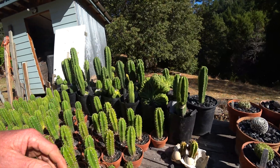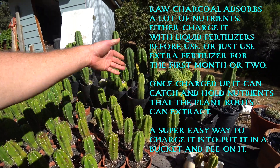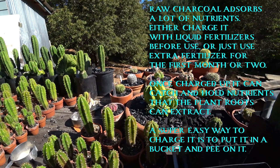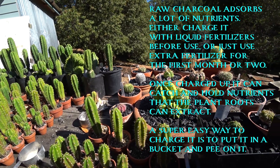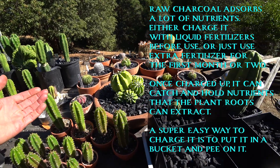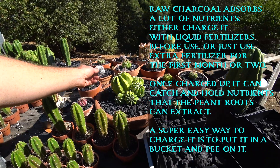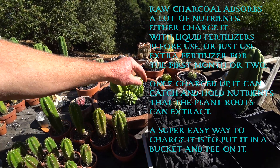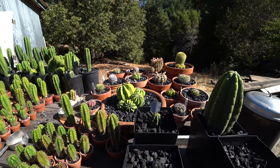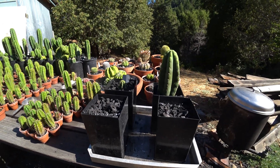Most of my cactus mixes are 50% charcoal. Most only have perlite because it happened to be in the mix already, but typically I prefer to use just charcoal as my aggregate and nothing else. If you have wood waste and can have a fire — even small burn piles — just make it into charcoal. The stuff's great, it lasts forever, doesn't rot, has a lot of cool properties. Try this system out if you have charcoal around and let me know what you think.